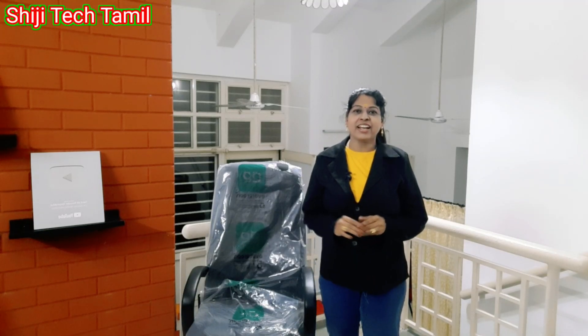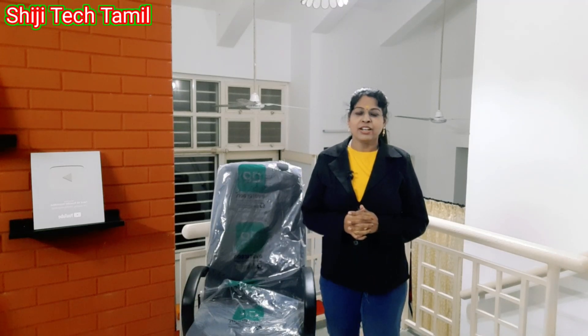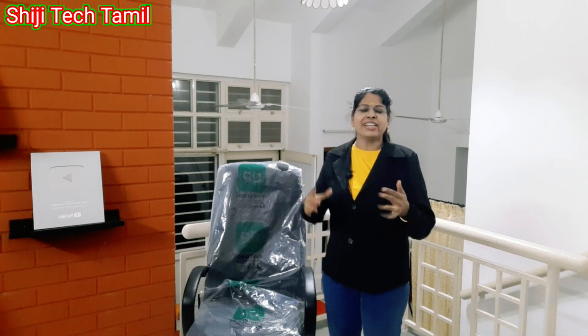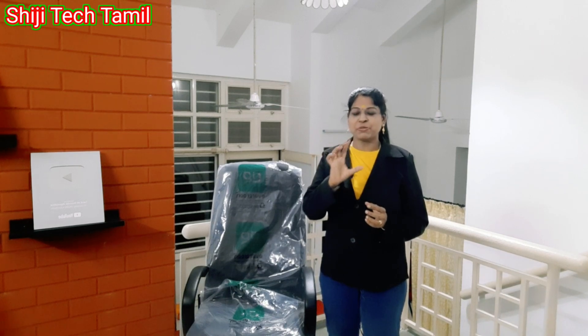Hi friends, how are you? Today, we are going to show you a special chair in our channel. We will show you a video about YouTube tips here. We will be talking about some tips here.